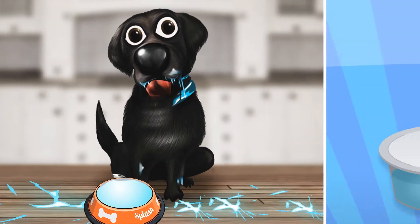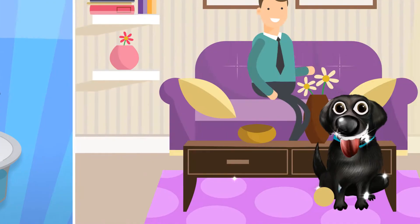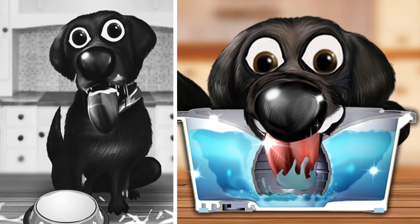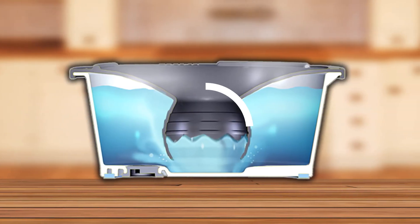Its snap-on lid keeps my ears, snout and beard dry so I don't leave trails of water to all parts of the house. I used to drink really fast — too fast, choking myself. Not anymore. Slower drinking means no more choking for me. The bowl has an adjustable water level since all dogs drink slightly different.